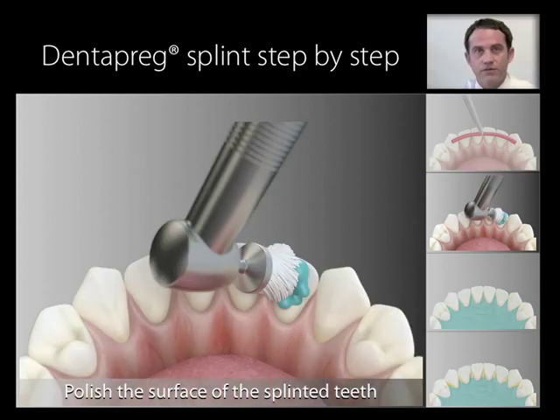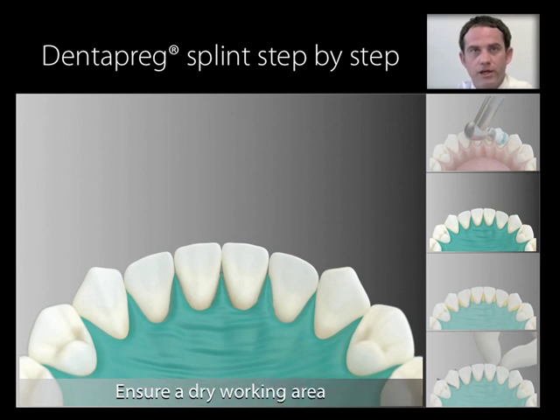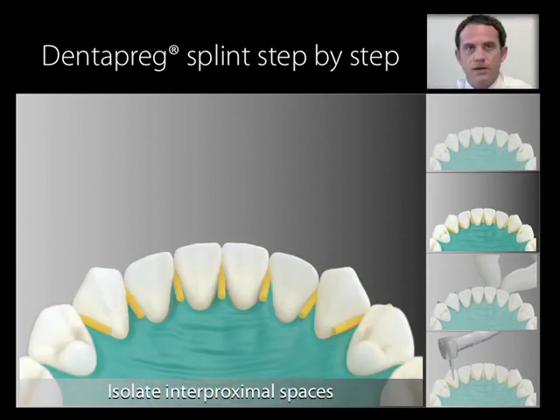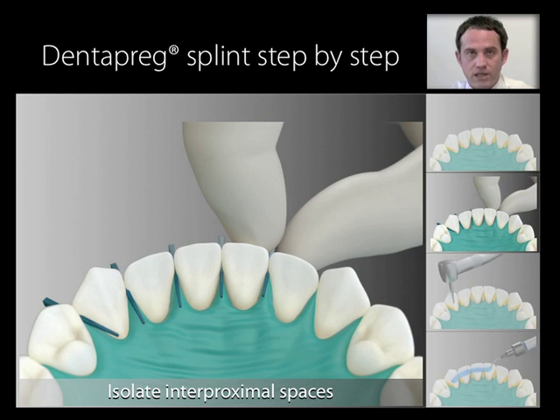Polish the surface of the splinted teeth using a non-fluoridated profi paste. Ensure a dry working area using cotton rolls or preferably a rubber dam. Isolate interproximal spaces. For periodontally compromised mobile teeth, it is better to use a firm isolating tool such as wooden wedges, which help you adjust the proper position of the teeth.